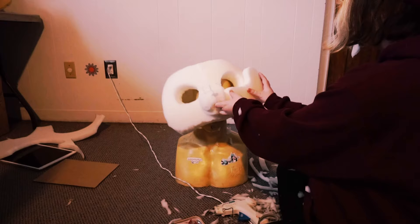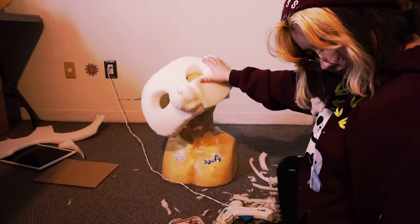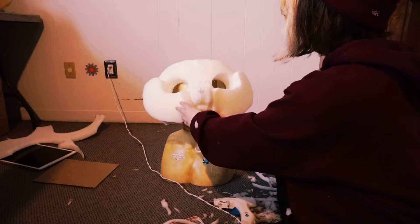Next you will line up the cheeks with the eyes and then glue it down. If you have to cut off any excess on the bottom, do so. Just push it down and glue it on. I'd like to mention that it's supposed to overlap on the muzzle a little bit — this will help you blend into the muzzle to have a nice smooth base.